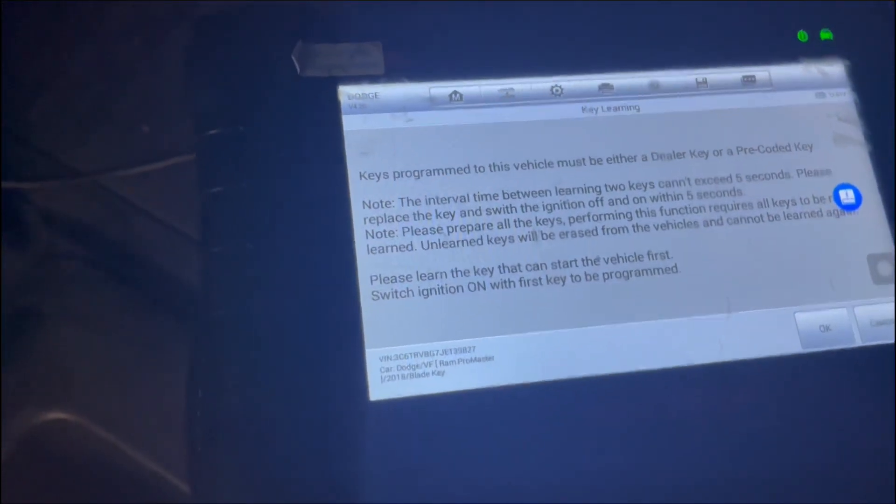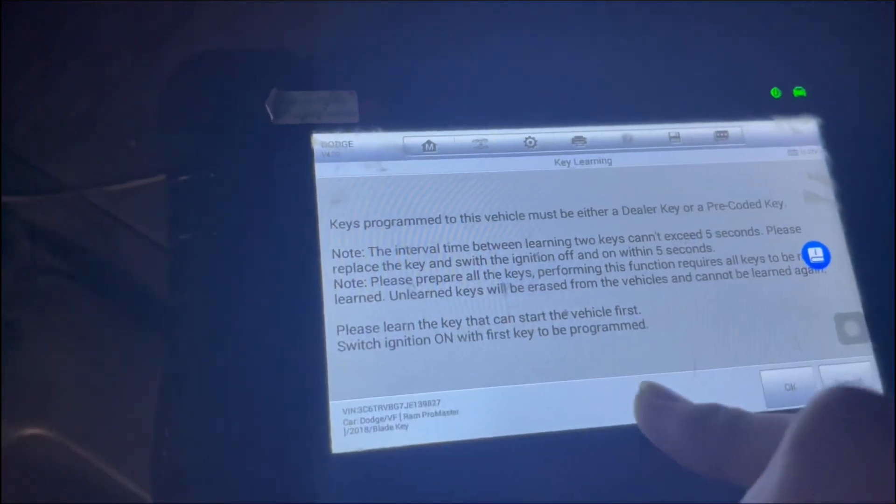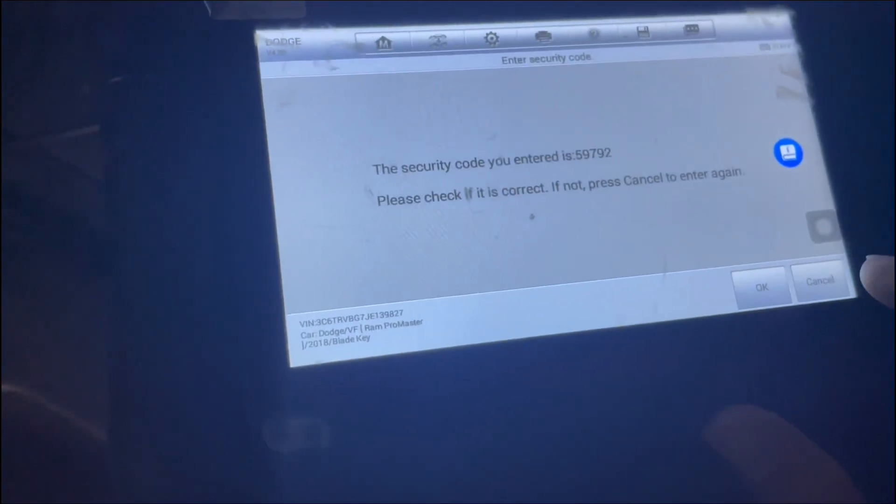After that we're going to go to key learning. I'm going to prepare both keys. It says please enter the key that can start the car, so we're going to go ahead and insert that, turn the ignition on, and press OK. The code is right there — press OK.